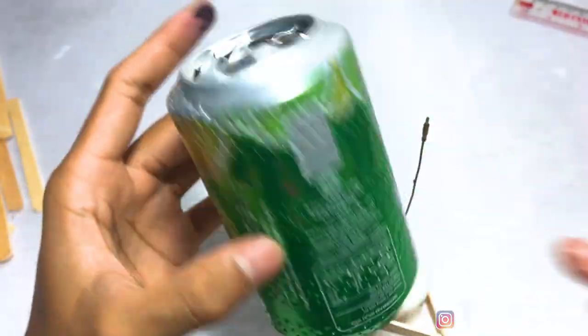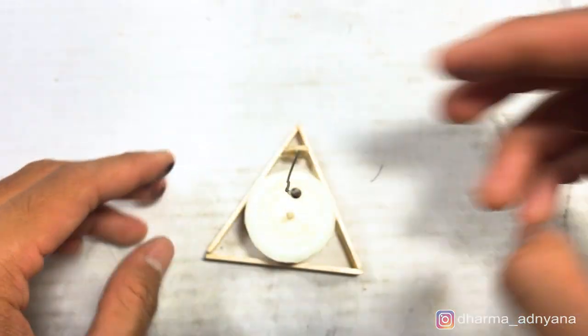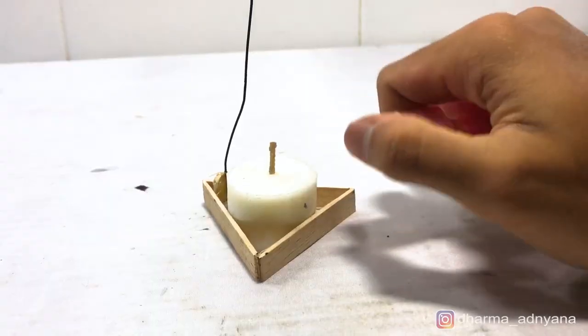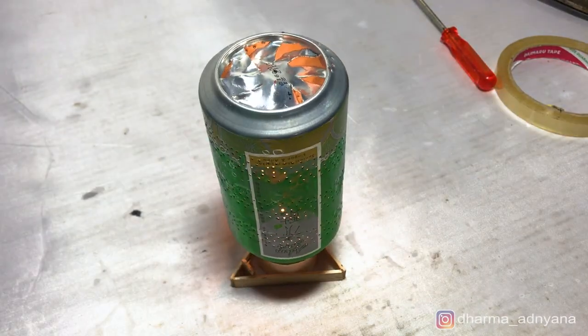Now bend the wire and make sure the point of it is exactly above the candle. Light up the candle and put the can on it. The can will slowly start spinning.